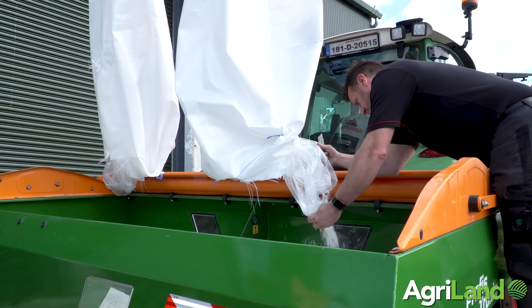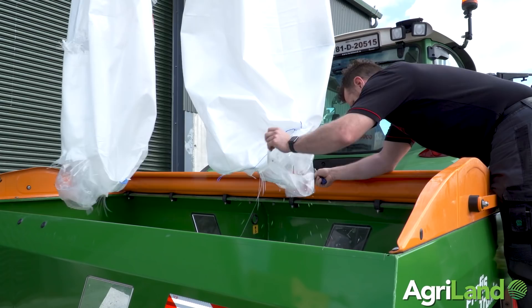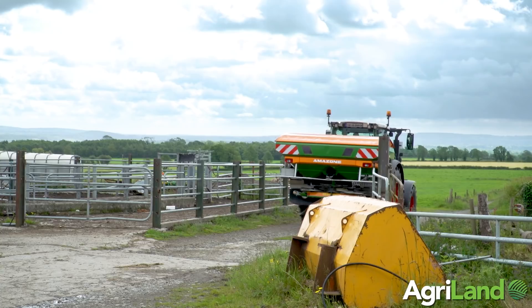Today we're applying a light rate of fertilizer — it's only 50 kilos to the acre — and the fertilizer we're using is Sulcan. Once Declan had set the spreader for rate and spread width, he tested the spread pattern.